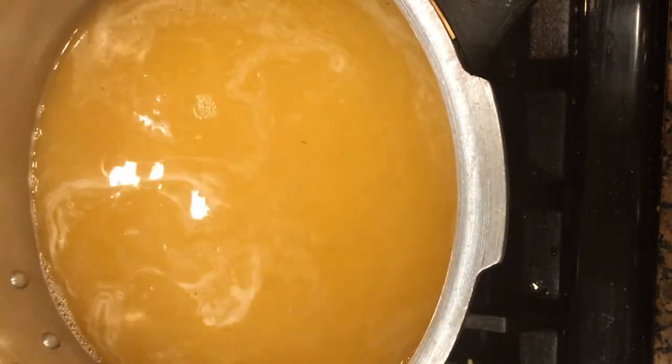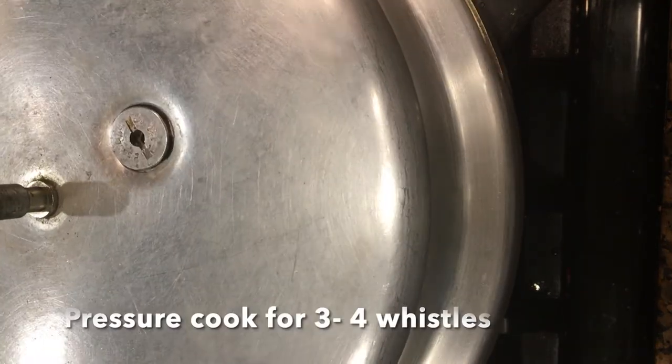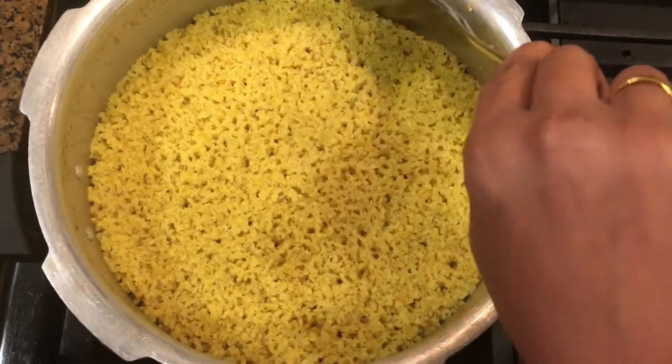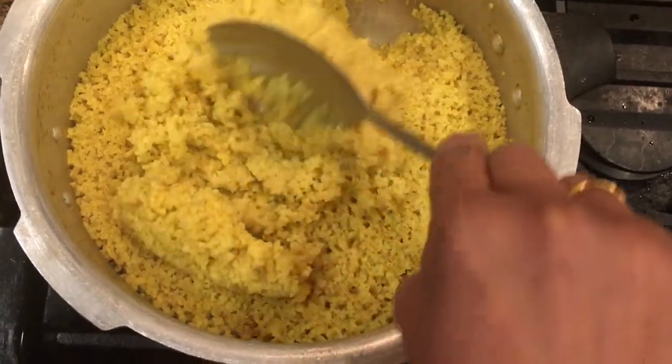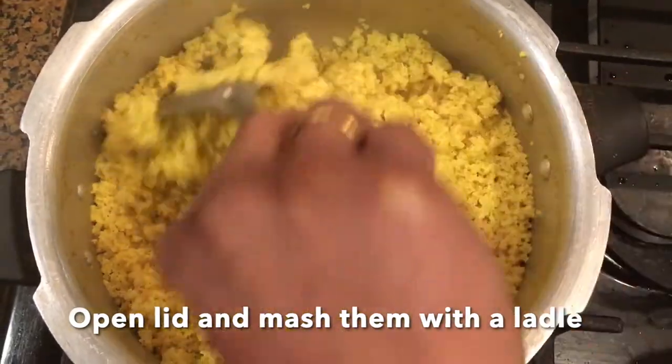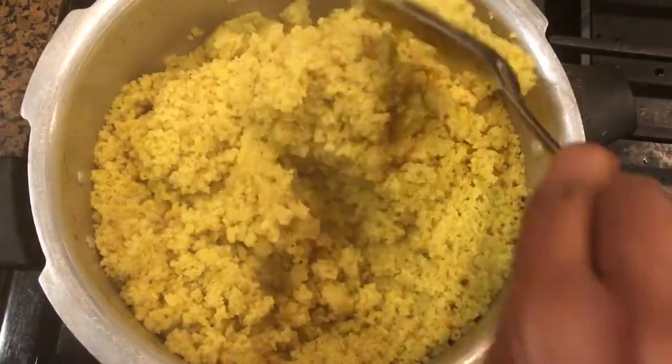Pressure cook them for 3 to 4 whistles until they become soft and mushy. Now we can see how soft it is cooked. Use a ladle and mash them thoroughly.